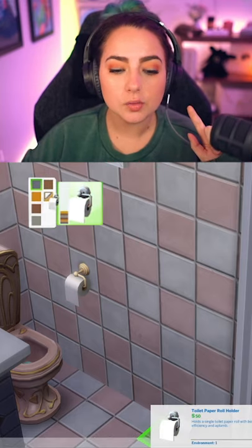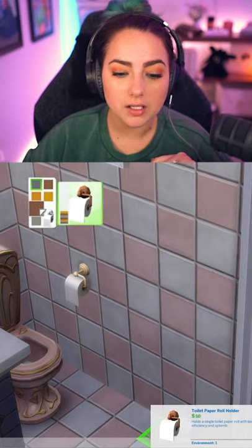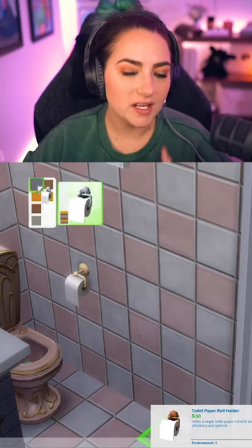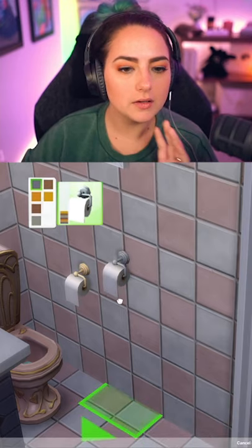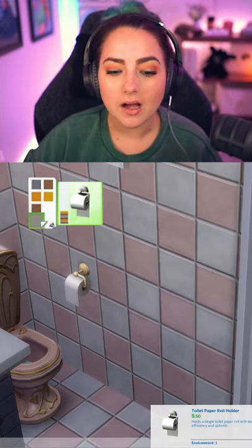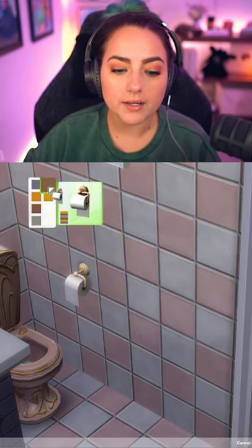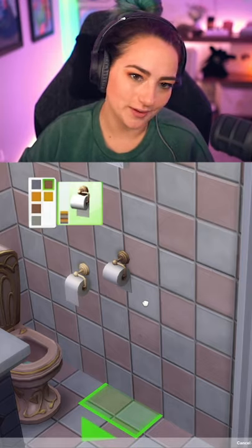There is one swatch of each color — a silver, a gold, and a bronze — for each facing way. So these first three are the correct way of facing toilet paper, and then these last three are, again, silver, gold, and bronze, but the incorrect way of facing toilet paper.